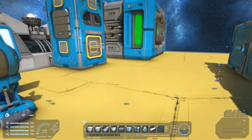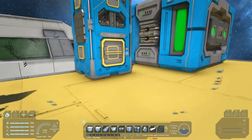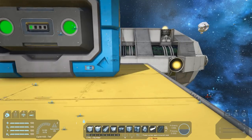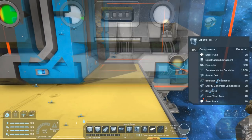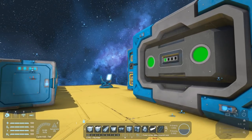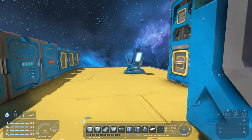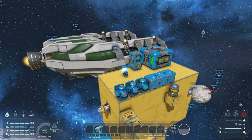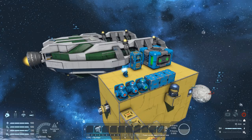A single jump drive will allow you to travel a maximum of 2,000 kilometers. If you want to travel further you'll have to add more jump drives. That maximum of 2,000 kilometers is only achieved when your ship weighs less than 1,250,000 kilograms. This ship currently weighs 1.9 million kilograms, so it will not be able to travel 2,000 kilometers on a single jump drive.